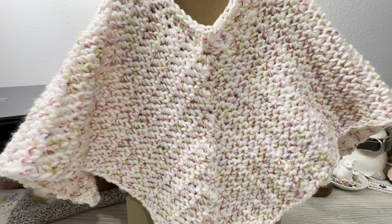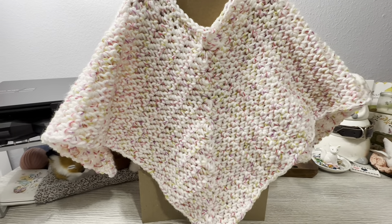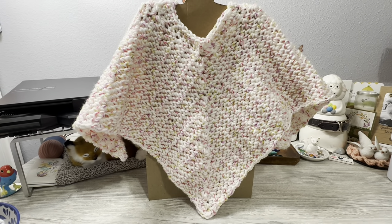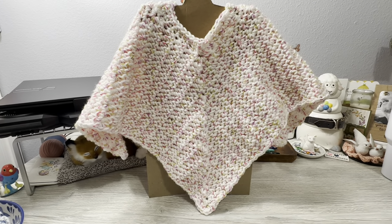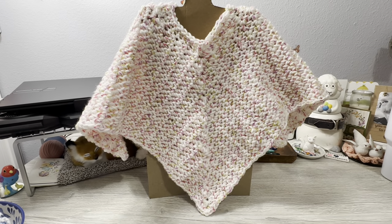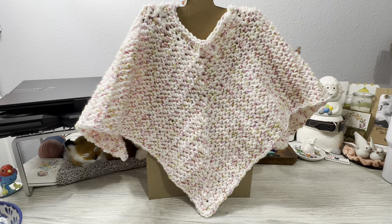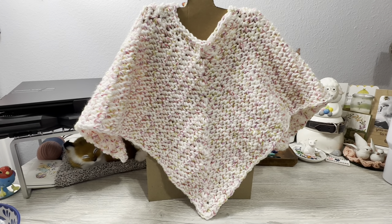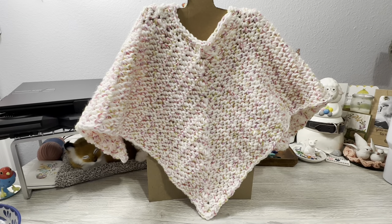Hello everyone, Denise here. Today I'm going to show you how to make the Zoe poncho. This is very easy, anyone can do it — very simple stitches — and it creates this beautiful poncho. This is the textured daisy stitch, and I've been featuring this on my channel. I will link below the tutorials that I have done in this stitch.